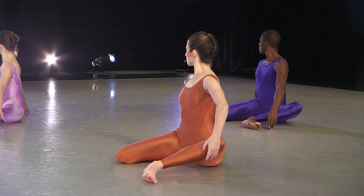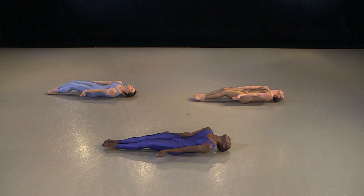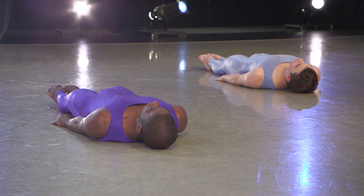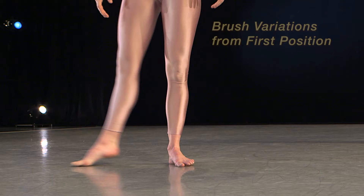This is the first time the legs are held and placed in what is called fourth position. As the dancer takes the contraction, the knees soften, the torso is rounded, and the head remains on the floor.